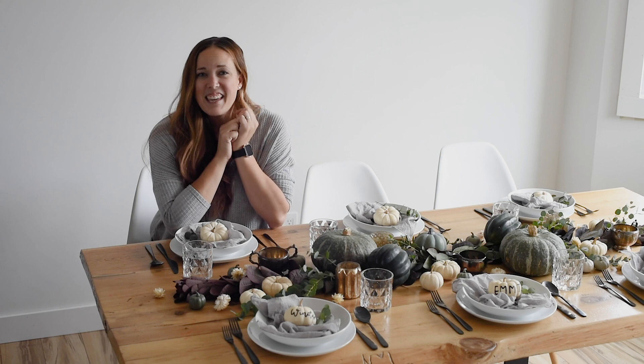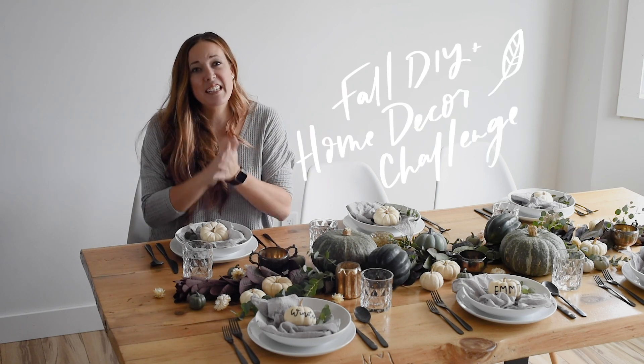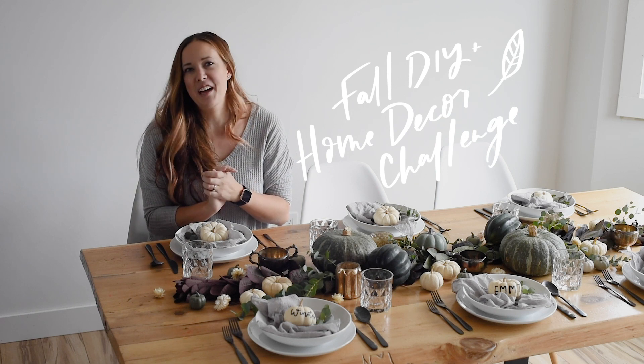Hey guys, Colleen here, DIR behind LemonThistle.com, and today I am excited to share this fall tablescape with you guys as part of the DIY Mommy's Fall DIY and Home Decor Challenge.